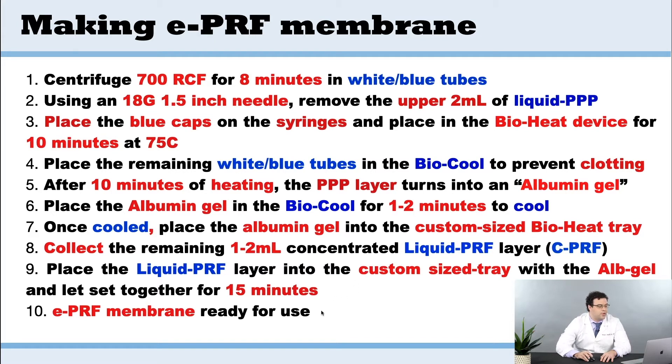That'll take about 15 minutes and then you're ready — you've created an EPRF membrane. These are the membranes that will typically last four to six months.